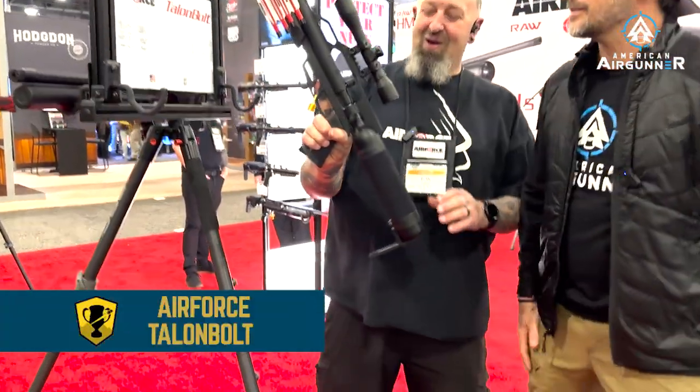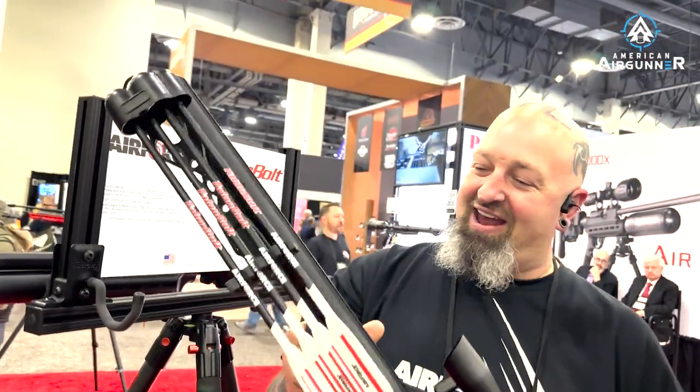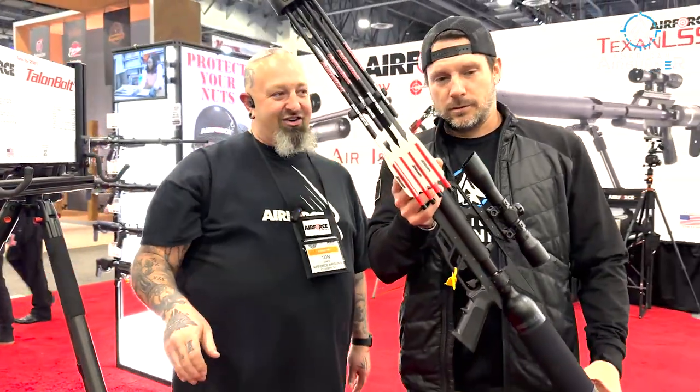Air Force air guns — some new things coming out this year, new innovations, some very cool things. We are going to kick things off with the Talon Bolt. Check this out. Right here we have the Talon Bolt ready to rock and roll. Ready to ship — you can buy it right now.